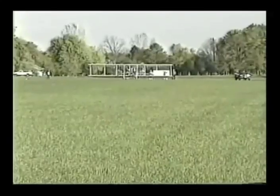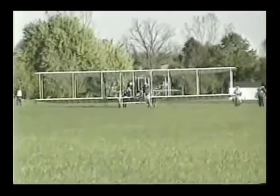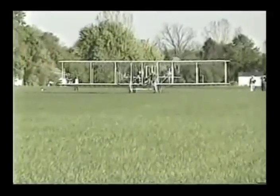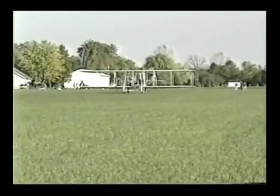The flight was short, because at this stage we only wanted to prove that the airplane would fly. Our goal was to build up the flights one step at a time. A second flight was up to 10 to 12 feet and a little bit longer distance. This is the third flight, which was the culmination of the day.